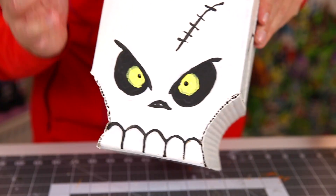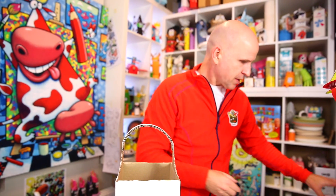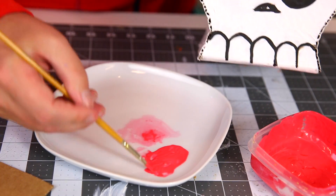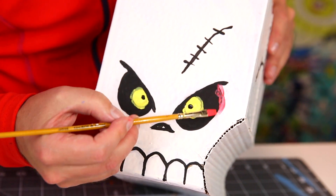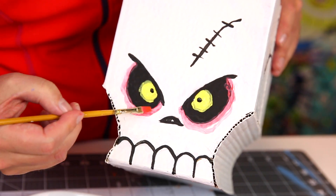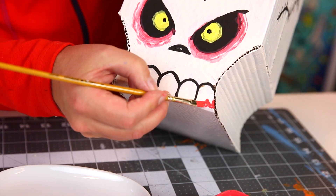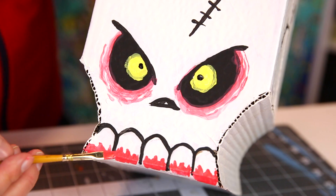We're going to make it even more evil by adding blood — not real blood, but red paint. So I mix a little bit of water with the paint so that we get this sort of watercolor-y red. When we add that around the eyes, that's going to have a really special effect — just around the eyes, as if the skull is kind of bleeding from the eyes. Then I take more red and add blood on the teeth, as if he's been eating flesh or something. That's really evil!